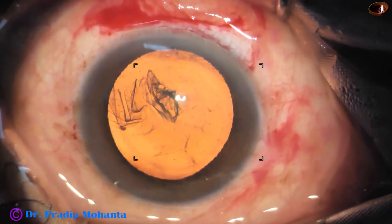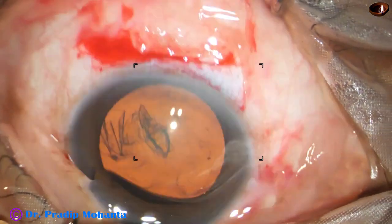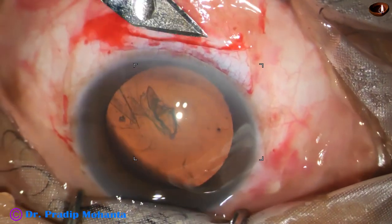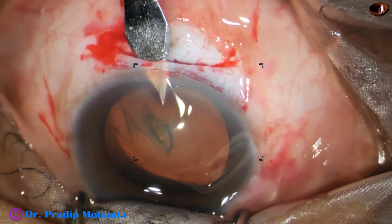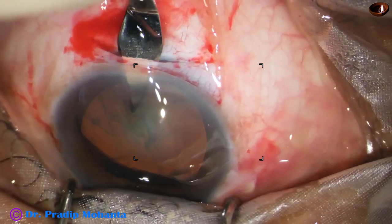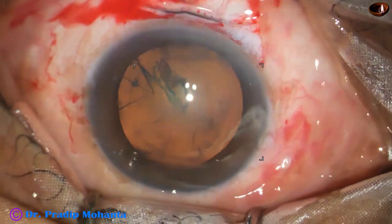This is a 26-gauge bent needle and now we are going to open the tunnel. A keratome is taken — this is a 2.8 millimeter keratome. Go to the anterior extreme of the wound, enter into the anterior chamber, and cut the tissue only during forward movement, so that we get a very nice corneal valve and the wound becomes self-sealed.